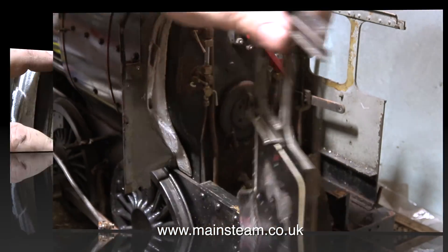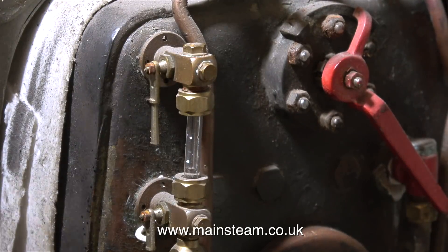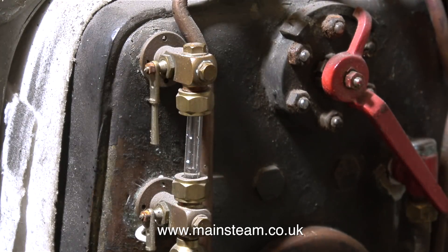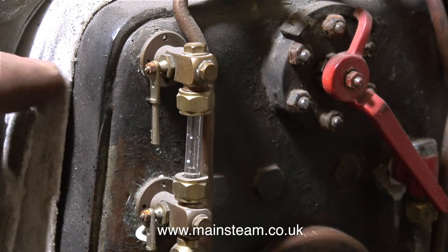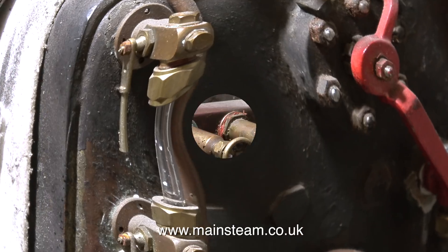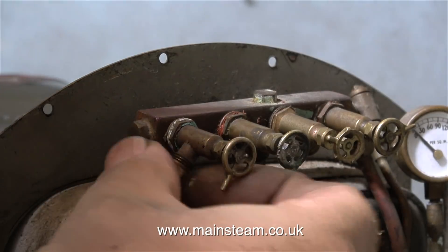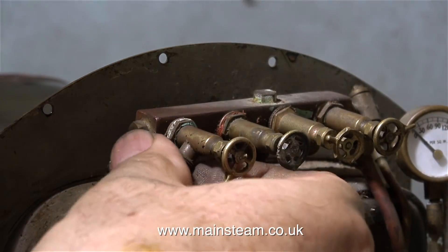I'm about to remove some of the piping from the back head. But before I do that, I'm just checking what this white stuff is. And the good news is it's not asbestos — it doesn't smell like asbestos, it doesn't taste like asbestos, and it doesn't feel like asbestos. It is a modern equivalent. So now I can continue the job safely, and I'm removing the pipes from the turret.